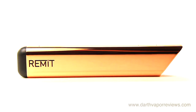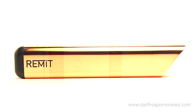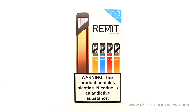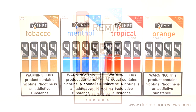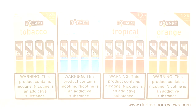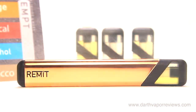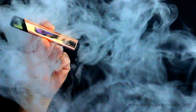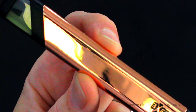The Remit battery comes in two colors: brushed rose gold and gunmetal. Hopefully they will add more colors soon. The Remit Starter Pack runs in the $35 range and the pod flavor packs run about $15 for a pack of four. If you'd like to try the kit for yourself, just click on the info link in the description box below this video. As always, thanks for watching — please subscribe and connect with me on my social sites. Have an excellent day.